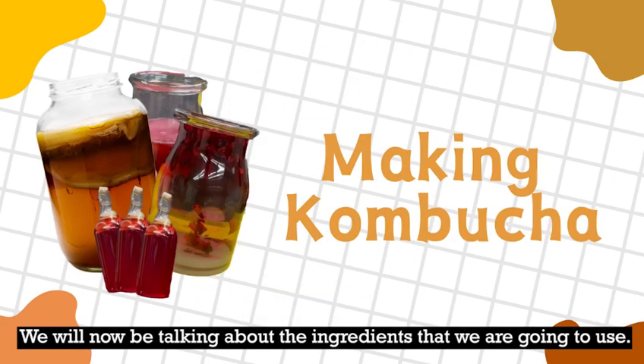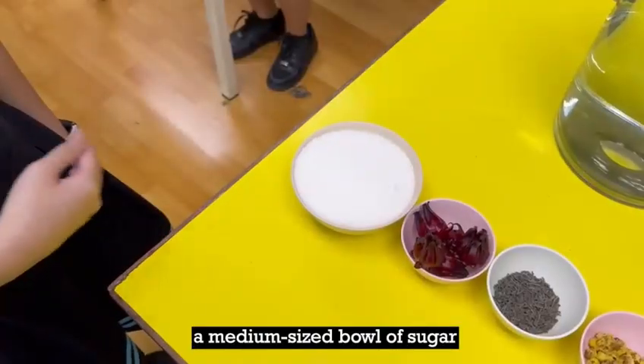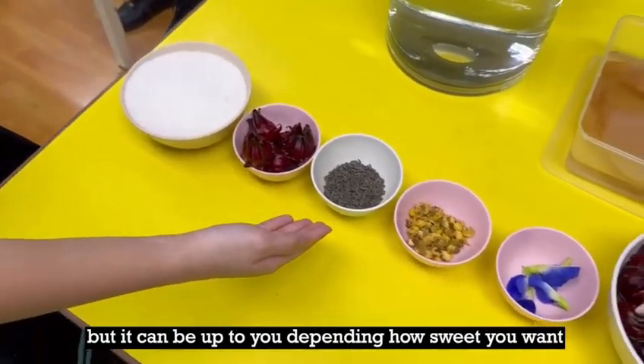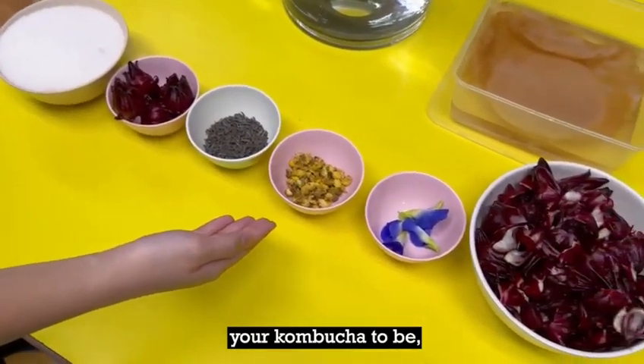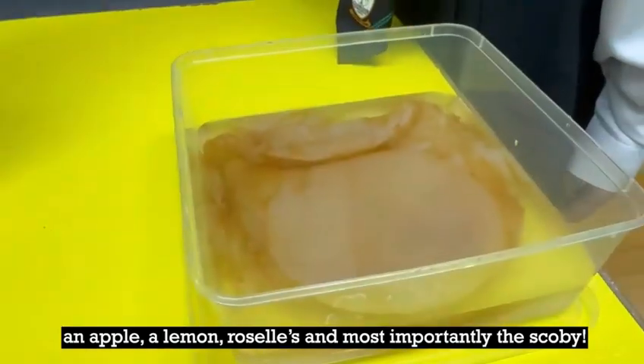We will now be talking about the ingredients that we are going to use. Number one would be a pot of water, a medium-sized bowl of sugar — but it can be up to you depending on how sweet you want your kombucha to be — an apple or lemon, roselle, and most importantly, the SCOBY.